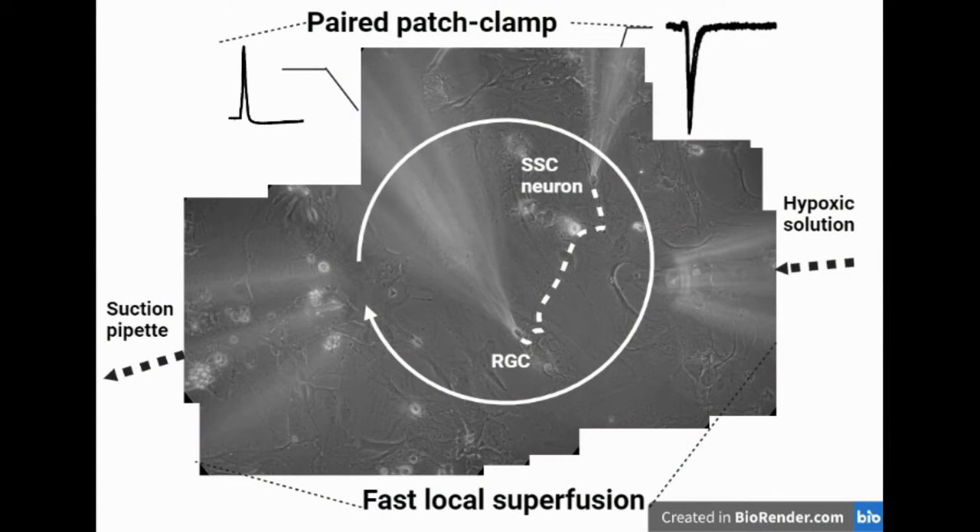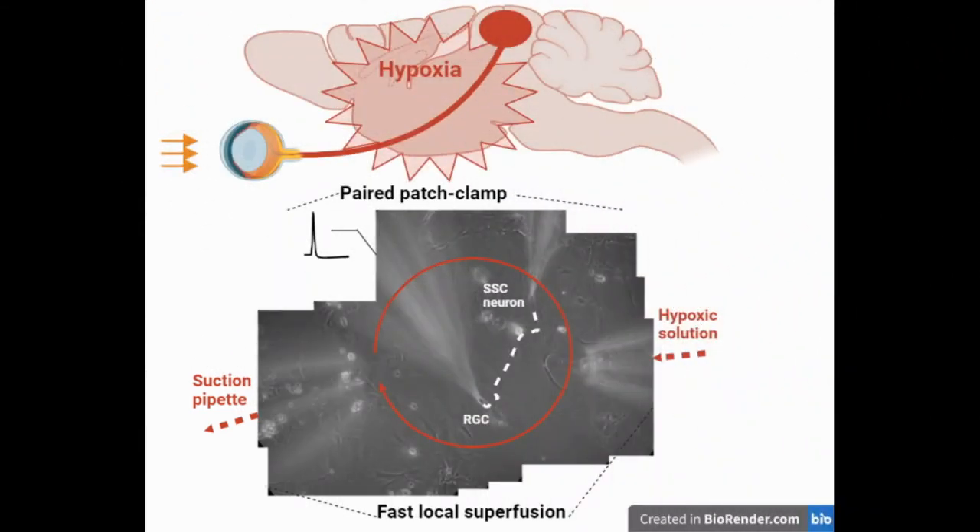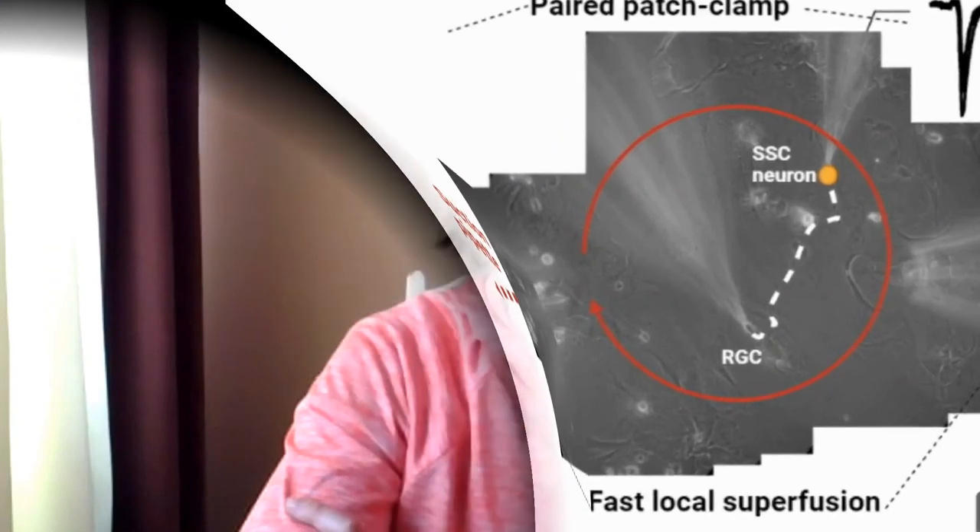I use the method of fast local superfusion during pair patch clamp recordings to apply hypoxic solution locally on the pair of synaptically connected neurons. In such a way, I mimic short-term hypoxic states during visual signal transmission in a single fibre of the optic nerve in vitro.